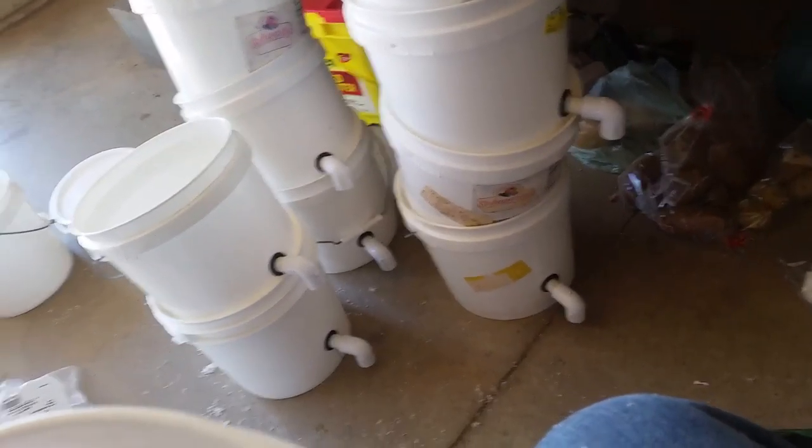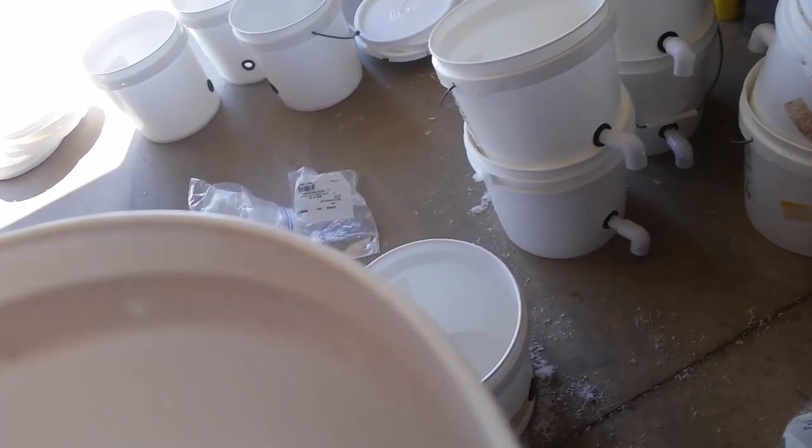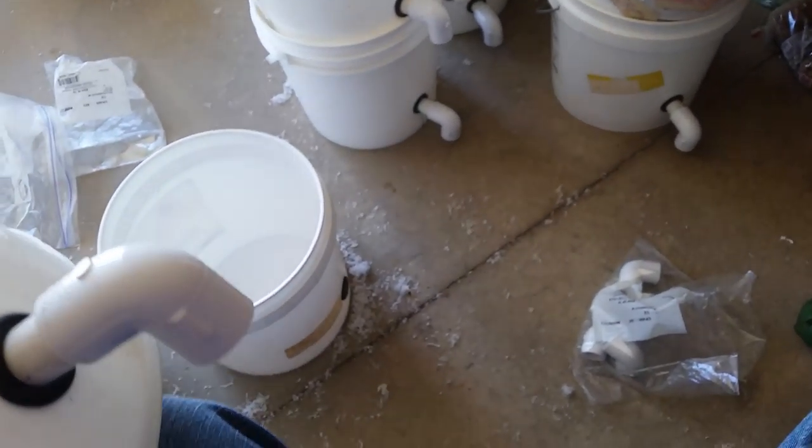Then on the inside I have another elbow, and what happens as the thing is emptying out, it will siphon out everything except for about an inch of liquid on the pail bottom.